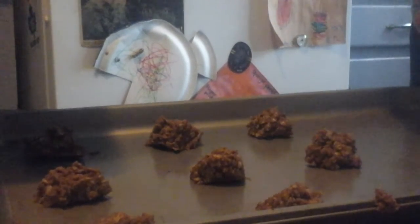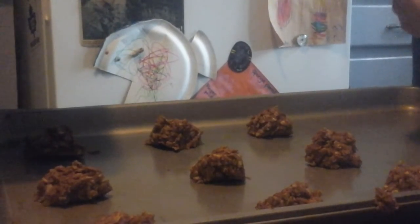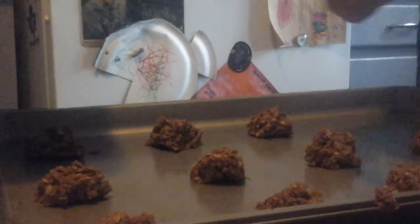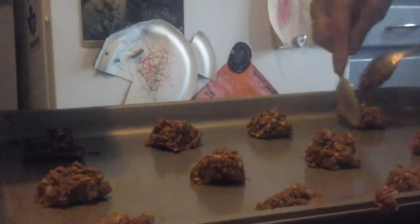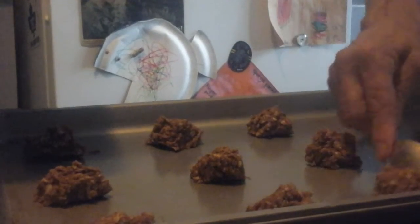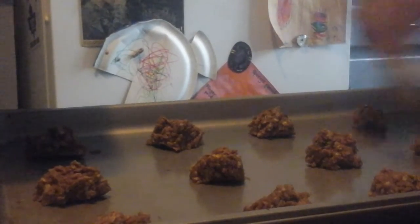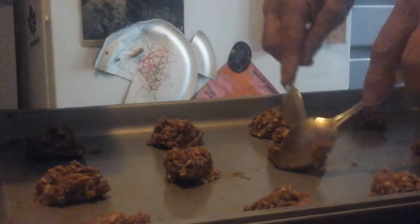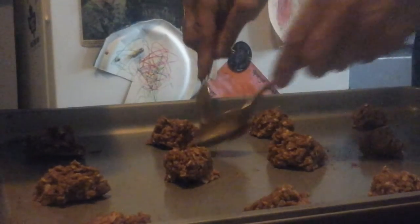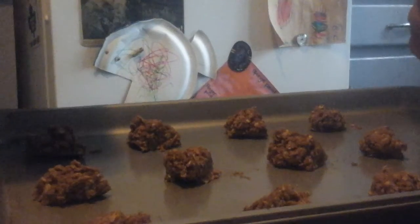Anybody out there who wants to learn any other recipe — savory, sweet, main dish, desserts, breads — let me know. You can put it in the comments. You can leave your email address if you want the ingredient list and I will email you the recipe. I will absolutely do that for you, and we can bake and learn how to cook everything together.